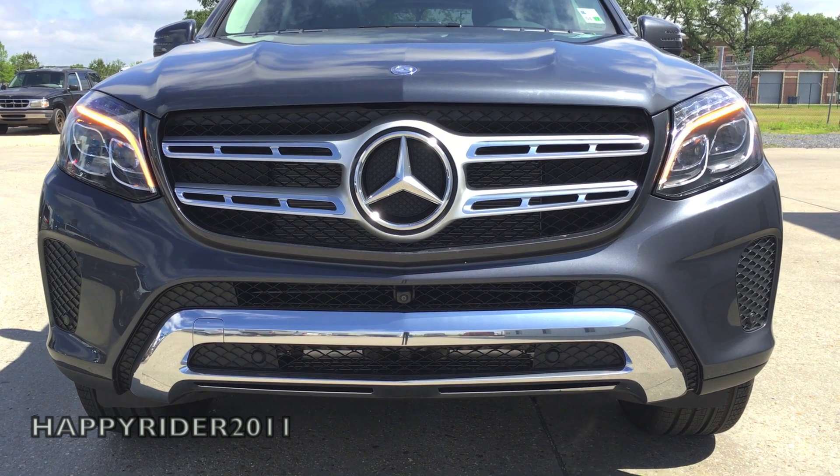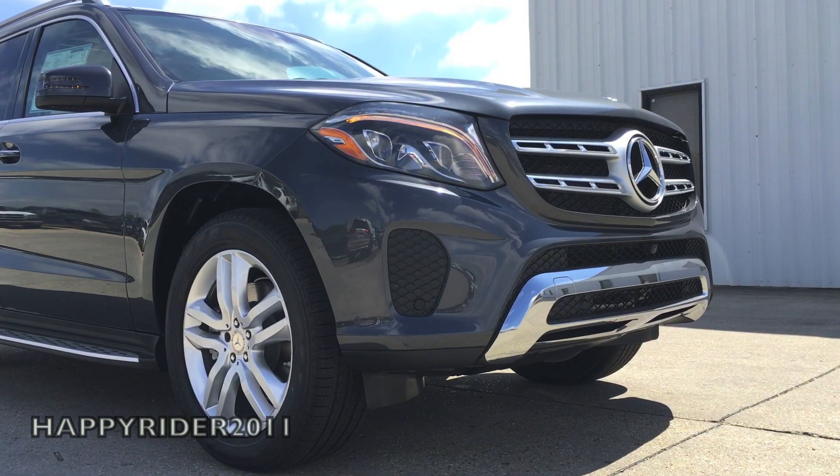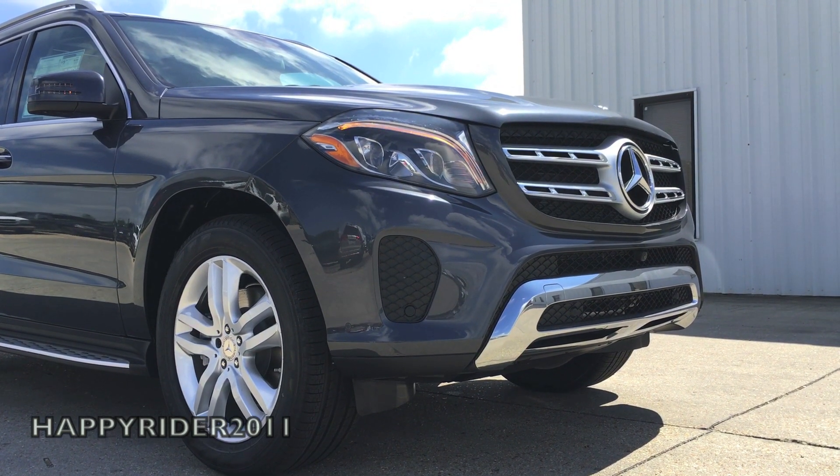Parking assist is also integrated into the front bumper — a very nice safety feature to help when driving back in and out of parking.